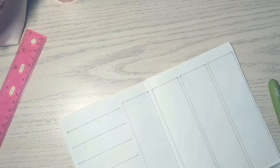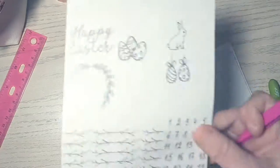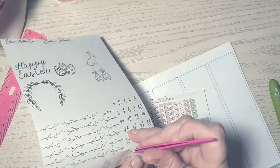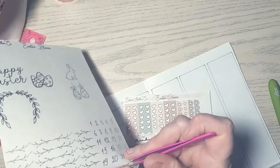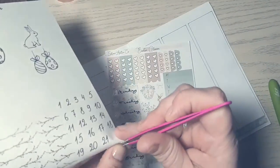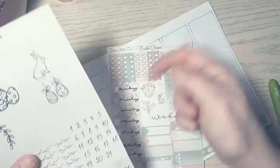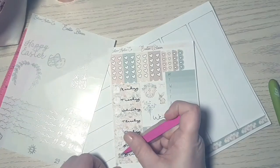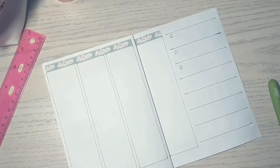I was trying to figure out how to use the thicker washi and I'll find another way to use it. Now I'm putting down the date dots included in the kit — they're silver foiled on clear paper, which I love — and I'm adding them to the date covers.